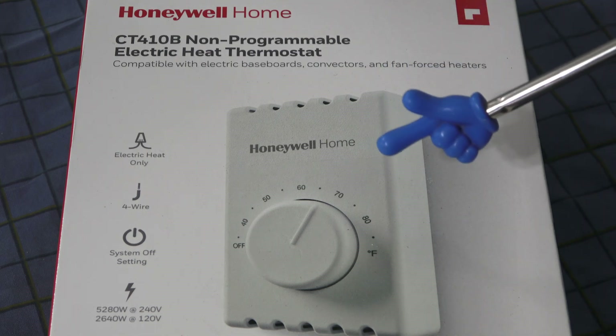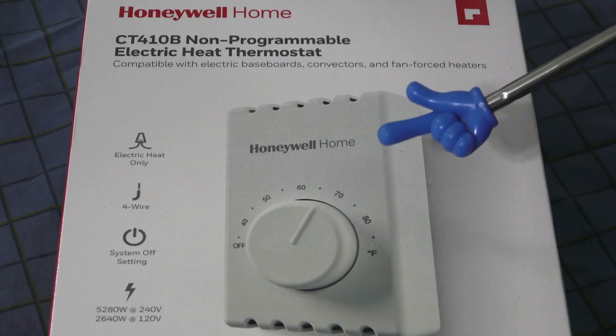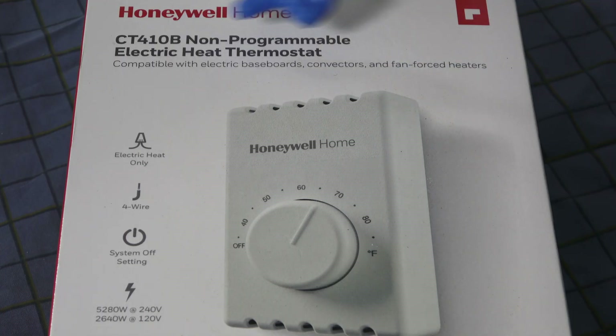Today I'll be installing a thermostat for a baseboard heater — four wire system, 240 volt, Honeywell, non-programmable.